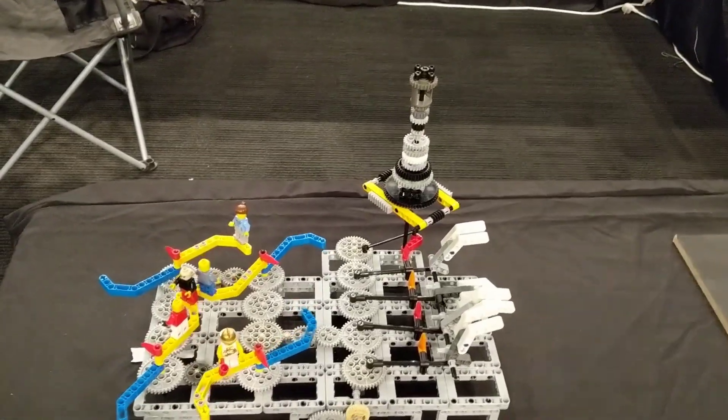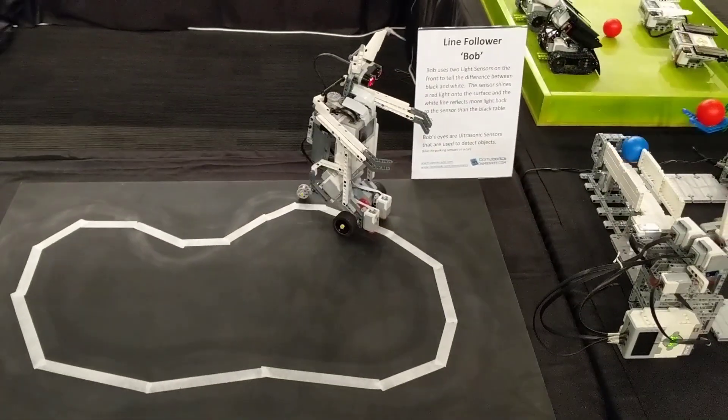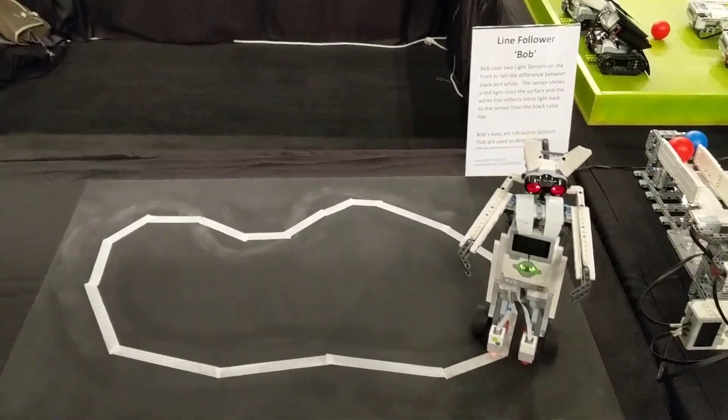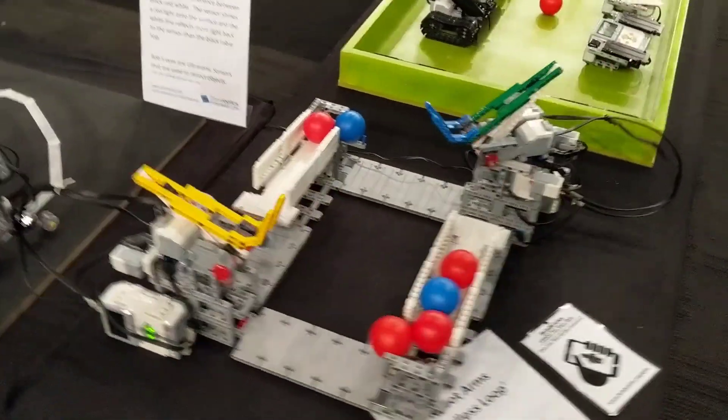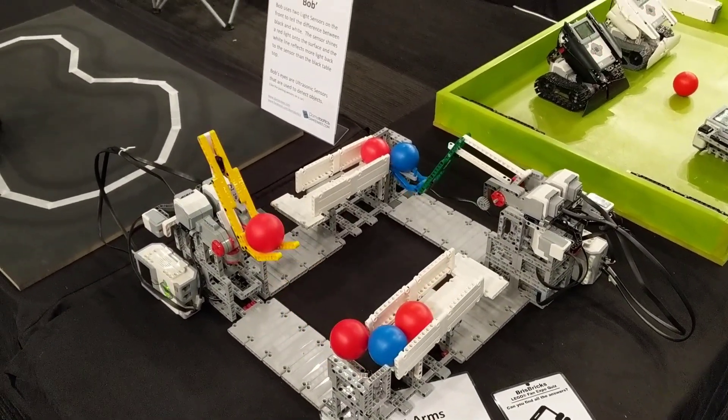Starting out here, I've got my little useless machine — doesn't do much at all, not really Mindstorms. Moving on, I've got a line follower, and it's Bob just wandering around the track constantly. My little endless loop, kind of like a GBC.